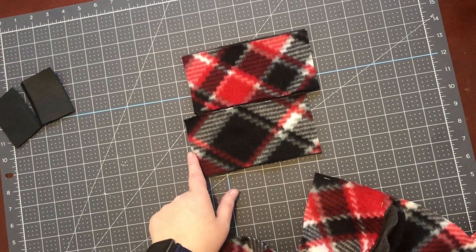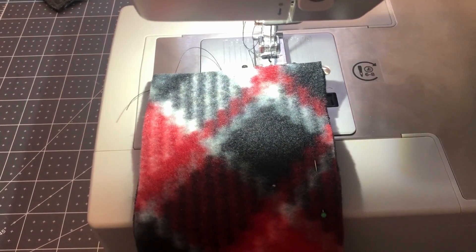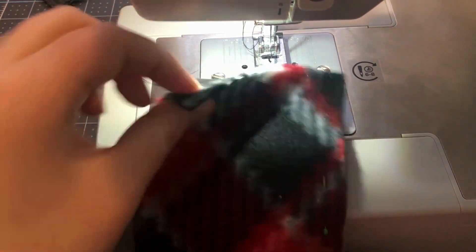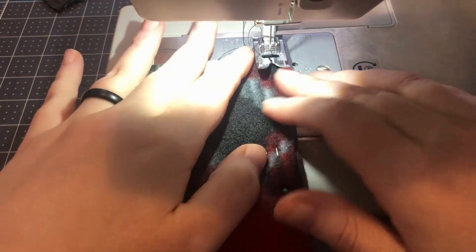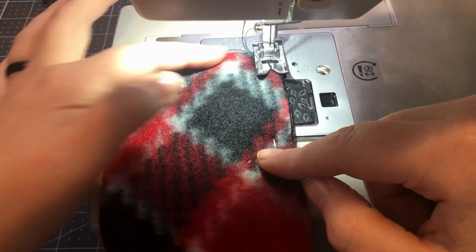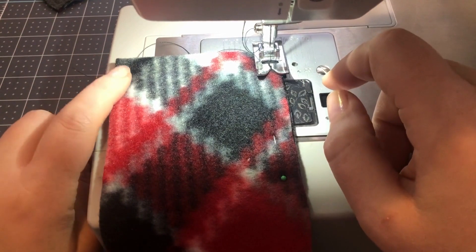I've pinned my strap together so I have one of the patterned pieces and one of the solid pieces, and I'm going to sew along three edges leaving one edge open. I'll make sure I back stitch at each end.